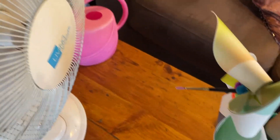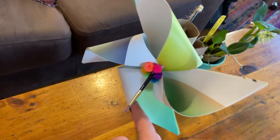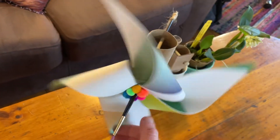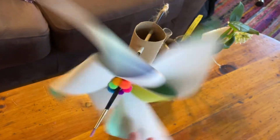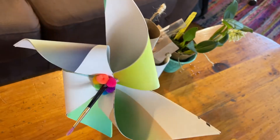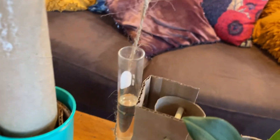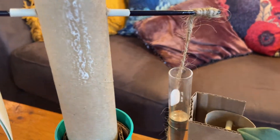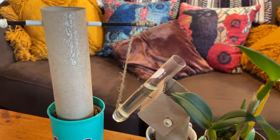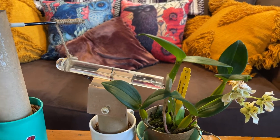So the way this whole contraption works is that the air from the fan is going to hit the face of the pinwheel and be channeled through the blades of the pinwheel. And as the air is channeled through, it's going to hit this part right here and push the pinwheel — it's almost like a sailboat, like these are sails catching the wind. And as they catch the wind, it's going to propel them forward, and in this case forward is a circle. That movement is going to travel down the paintbrush to the string. And as the pinwheel is being turned by the air from the fan, the string is going to pull the test tube up on its hinge, and the water is going to flow out into the plant.